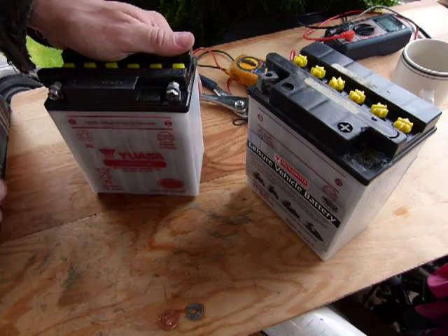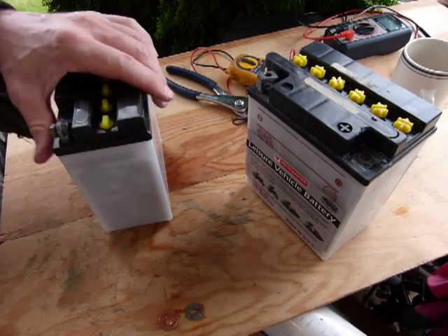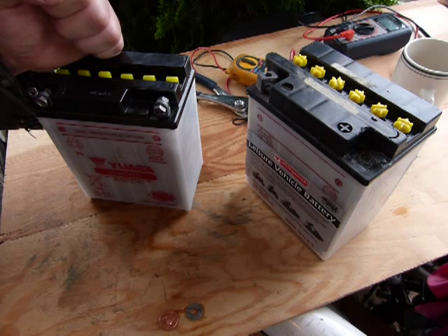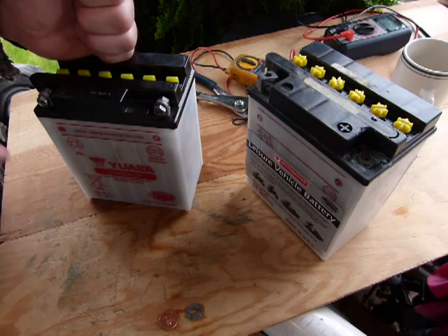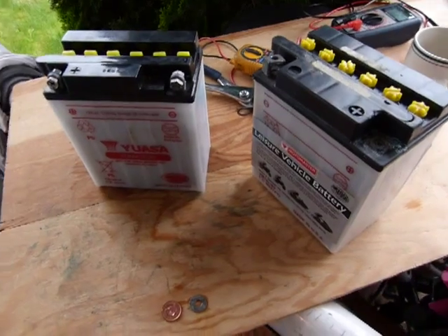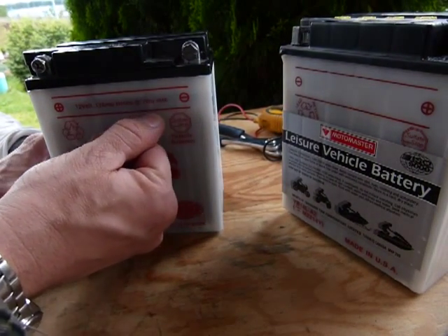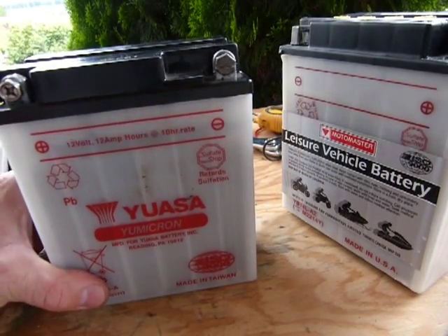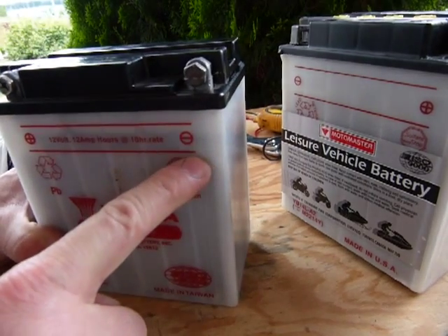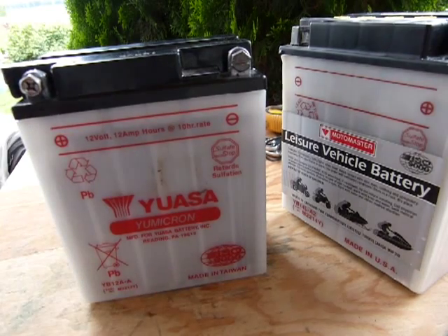Next, check the level of your electrolyte. On a non-maintenance-free battery, you may need to fill up the electrolyte. Whatever kind of battery you have, you have to keep an eye on the level — you might have a cracked case. Manufacturers paint a lower mark and an upper mark on the side, and the level of electrolyte should be visible between those lines of reference. You can see it in each cell, and all the electrolyte levels across all the cells should be the same.